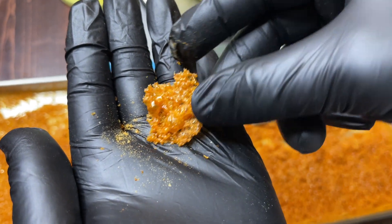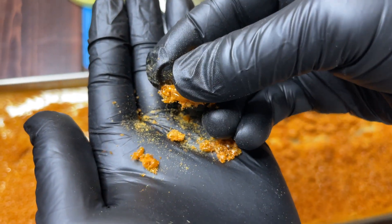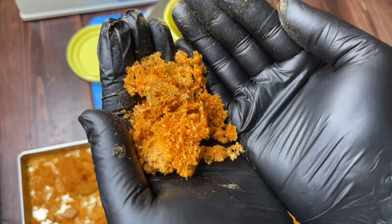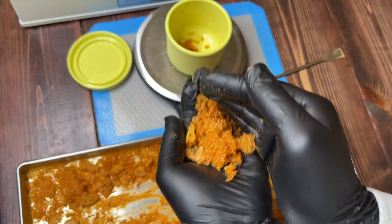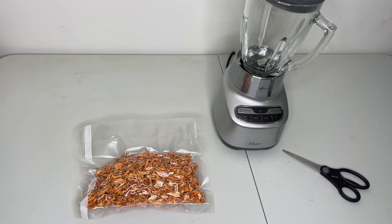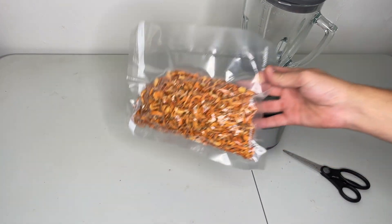Welcome back to Sporn Sprout. In this video I'm going to teach you how to make a medicinal mushroom extract powder. This method will work with any medicinal mushroom, and in this video I'm going to be using 6 ounces of dried Cordyceps Militaris that I grew.